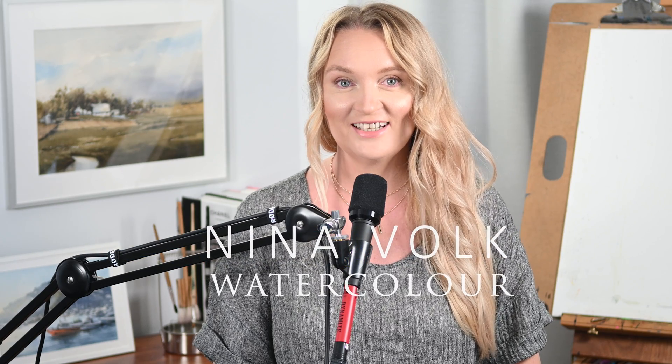Hello and welcome to NV Fine Arts Studio. Today I want to talk about my set of brushes and share why I use these particular brushes, when I use them and how.